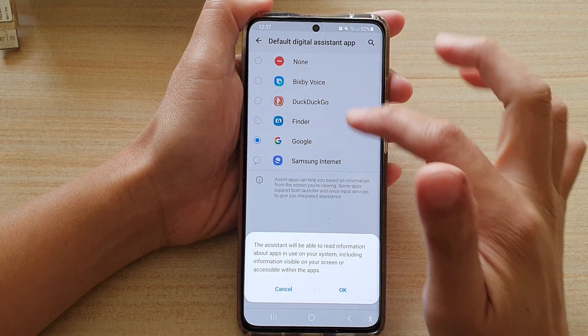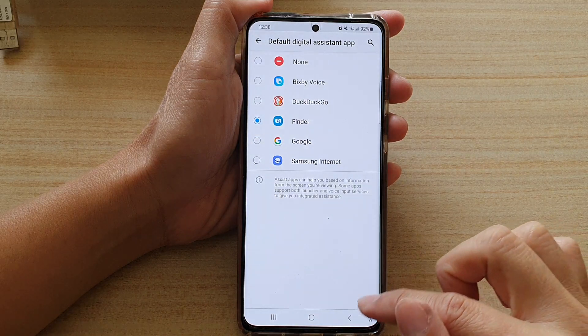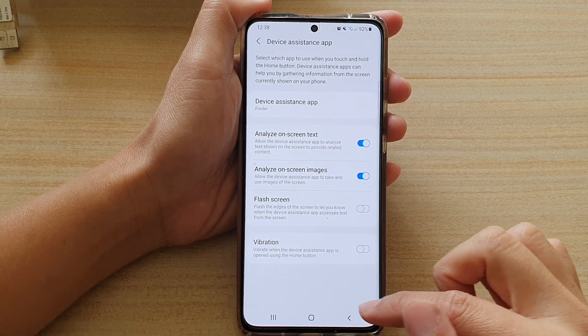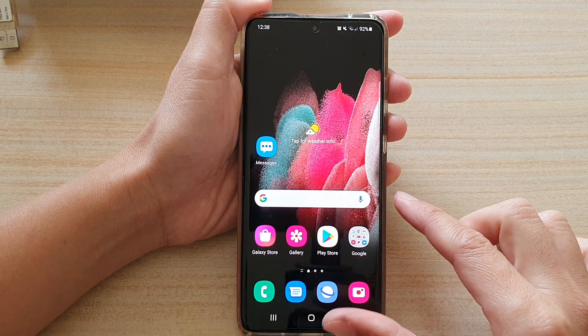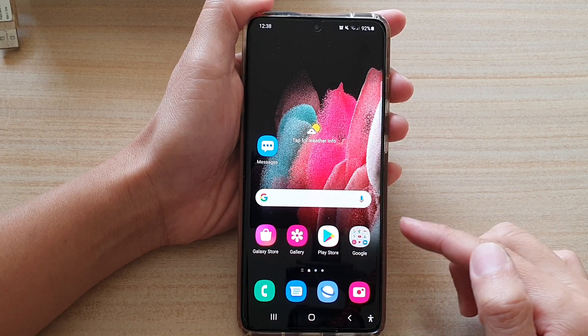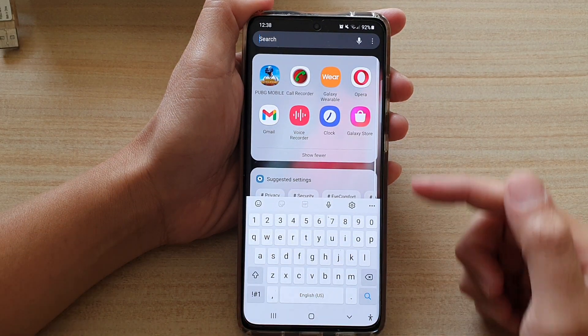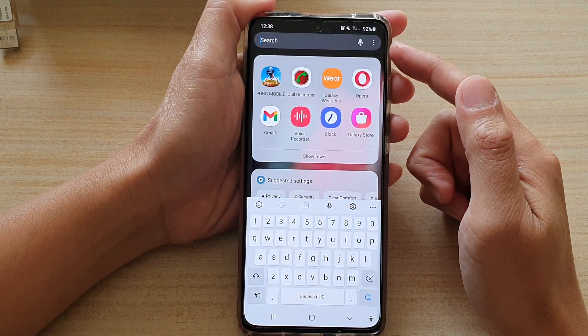In here, tap on Finder, then tap OK. Now you can tap the back key or the home key to go back to your home screen. When you want to open Finder, use the home button shortcut — touch and hold — and that will immediately open up Finder.